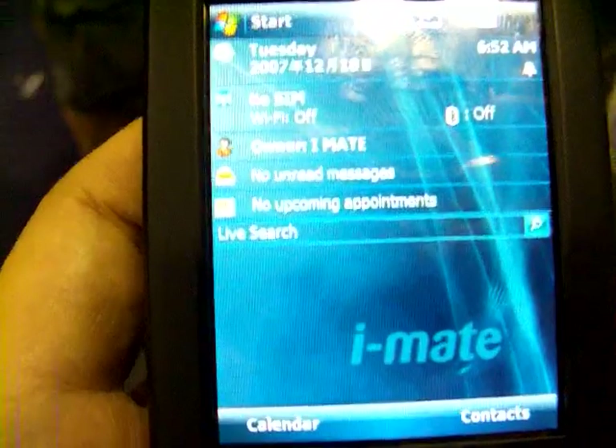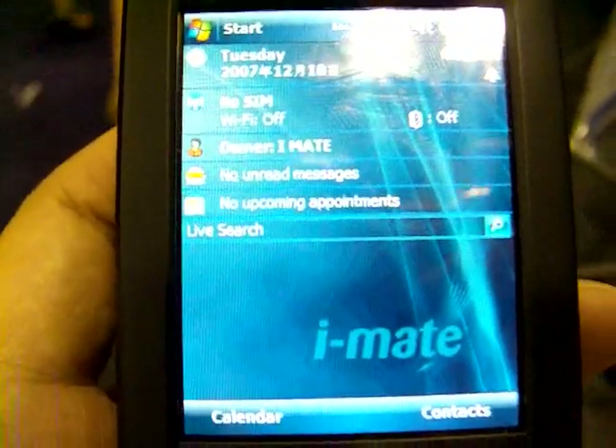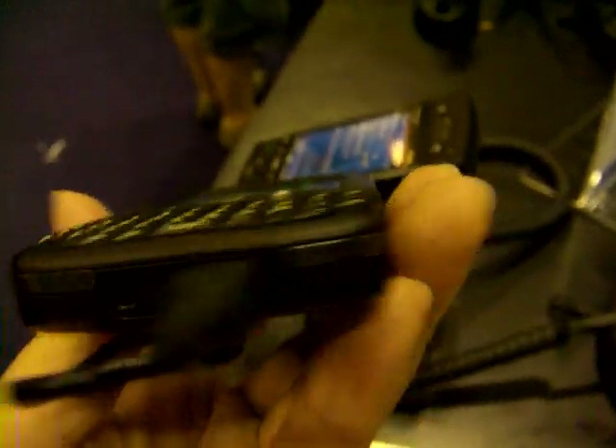I'll do some postings — of course, I took some pictures of it. I'll be back for more later. And this is the iMate Ultimate 8502.